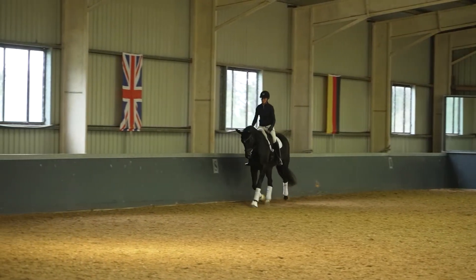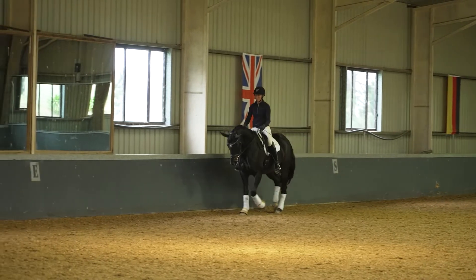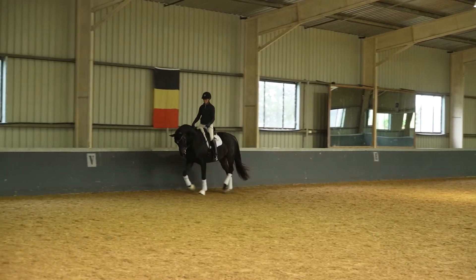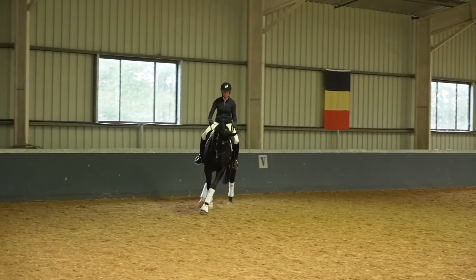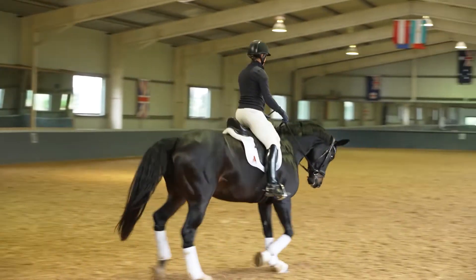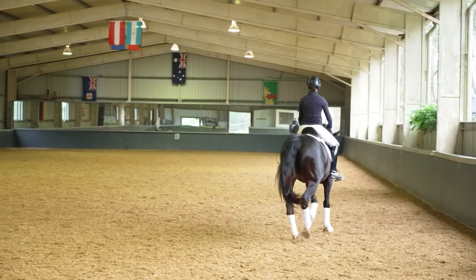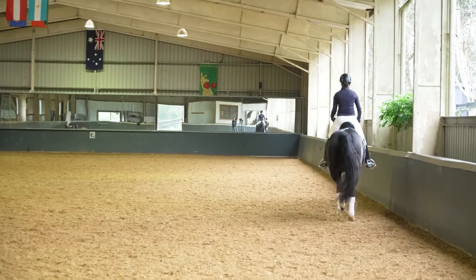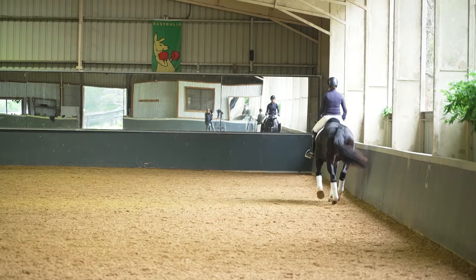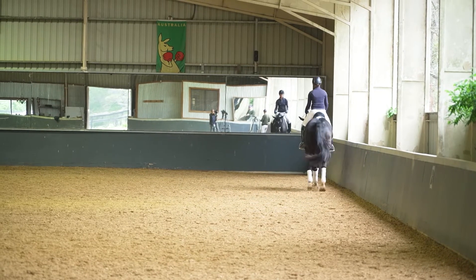So if I watch this horse coming down the long side, my first impression is I'd like to see her pushing more from the back end, because one of the trots we have to do in dressage — and the fundamental trot that becomes the basis of all trot training — is working trot. So we want to make sure that the fundamental working trot is actually working. It's pushing.